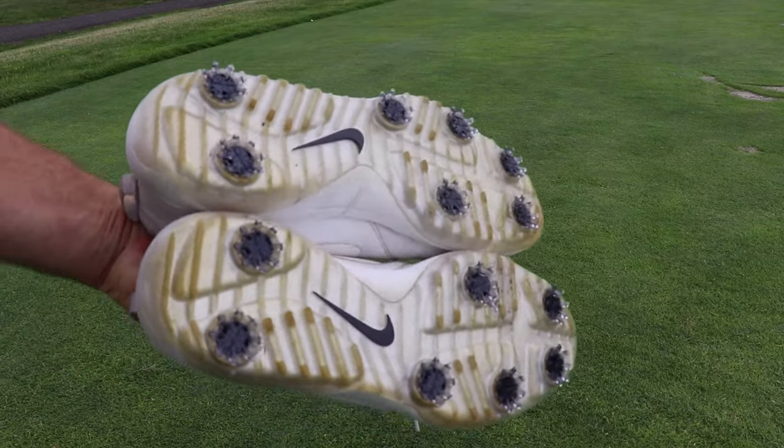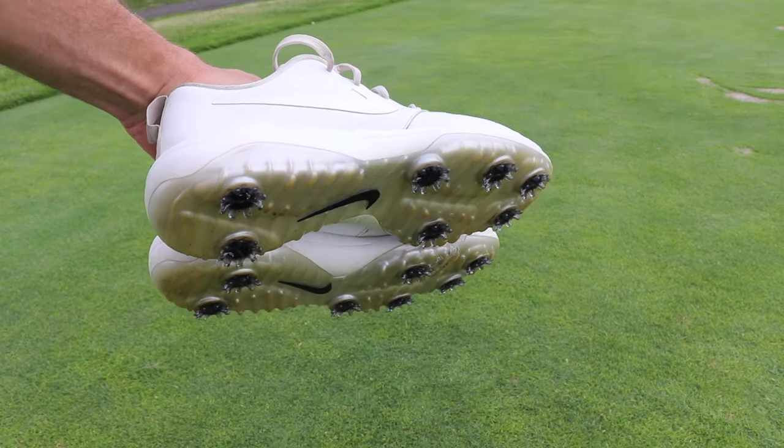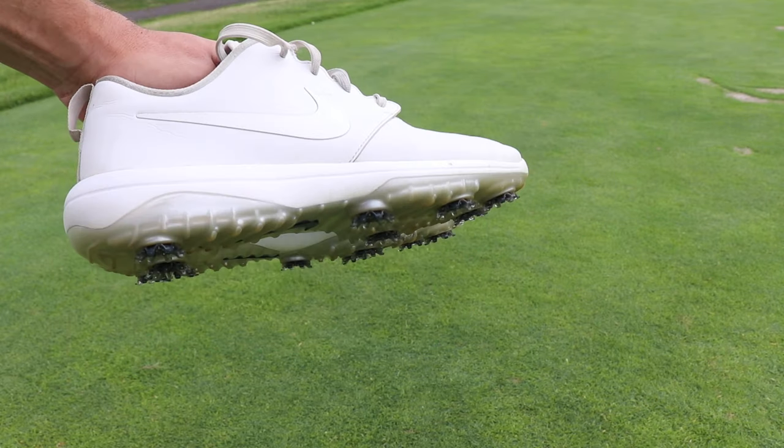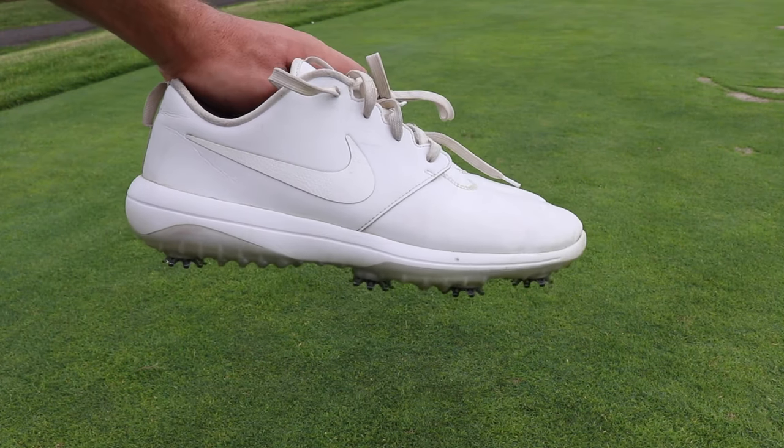There you have it — we've got brand new spikes on the golf shoes, so they're going to perform just as good as they did when they were brand new, and we cleaned them up so they're going to look just about as good too. And I'm going to have an extra hundred-plus dollars in my pocket that I might just go out and buy a brand new wedge with. So remember: change your spikes, clean them up, save some money. Thanks for watching guys and we'll see you on the next episode.